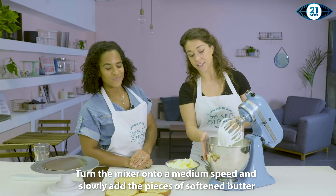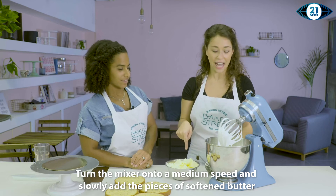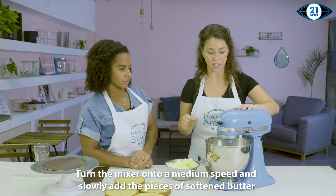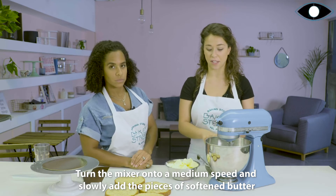So the meringue has completely cooled. There is no more heat on the bowl — that's very important because now we're going to add the butter. I'm going to put the mixer on a medium speed and I'm not going to touch the speed until the buttercream is formed.